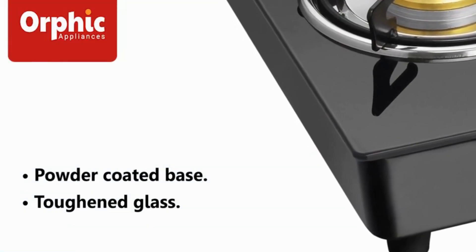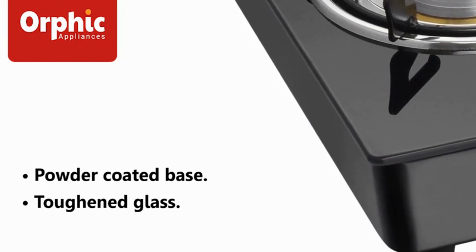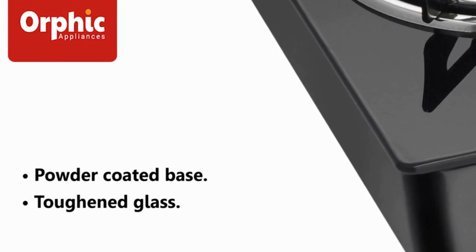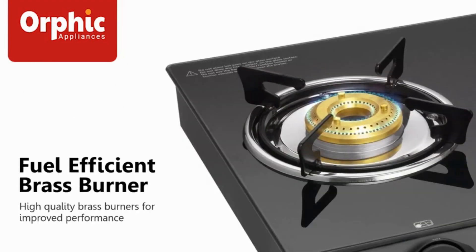Platinum 3 burner in black color with powder-coated base and toughened glass on top offers quick and efficient cooking at very affordable price. Spacious brass burner placement is such that it accommodates large vessels without any hassles.